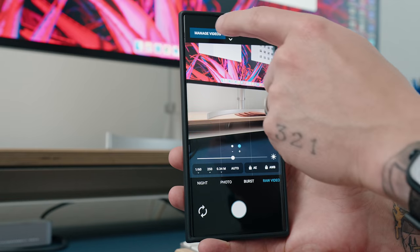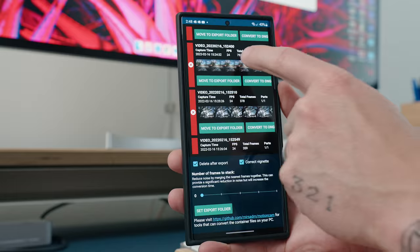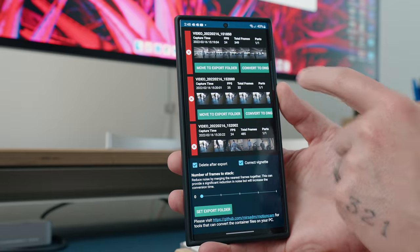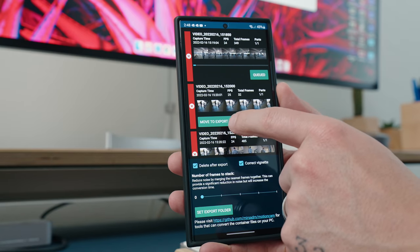But there is a catch with the Galaxy S22 Ultra. Even though the transfer speeds are faster, you have to convert the DNG file to video first, and you can do this right on your phone. While you're inside the Motion Cam app, just go to Manage Videos, tap on the video you want to convert, and tap Convert DNG. Pick the folder for the output file and that's it. You can even convert multiple files at a time as a chain conversion. It is a pretty long process, so just put your phone on the charger, select the files, make sure your screen doesn't turn off, and you're set.